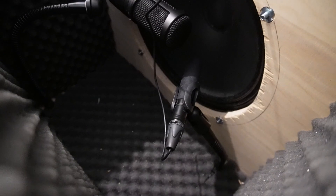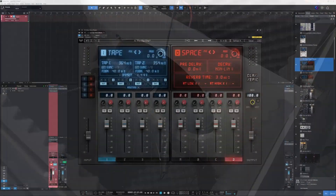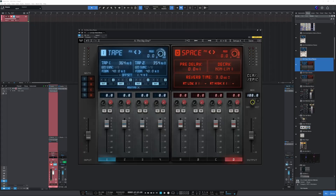The mic is inside the isolation box, pointed pretty much at the center. We've got Studio One open with the same effects on the same channel — I just switched the input. This is how my Joyo amp on the overdrive channel sounds like, mic'd up with that mic.